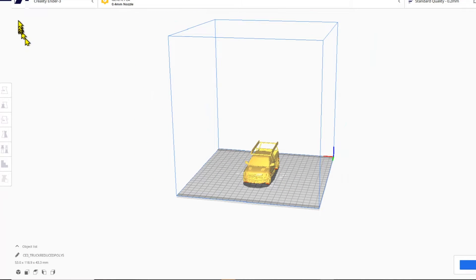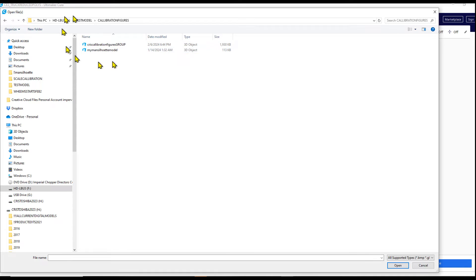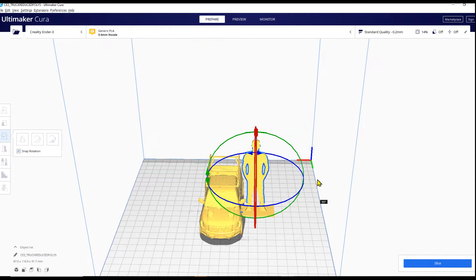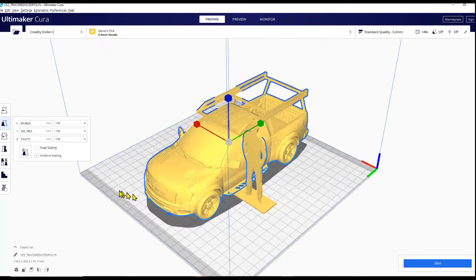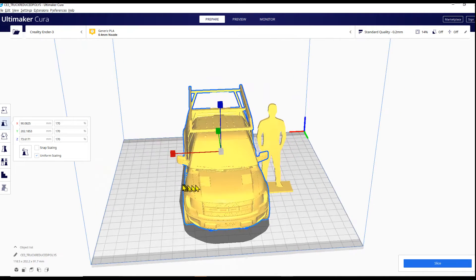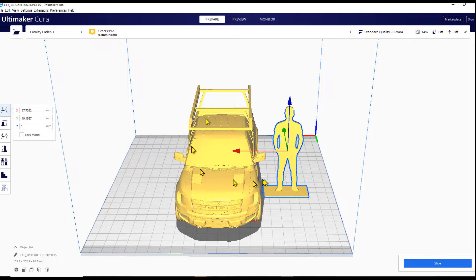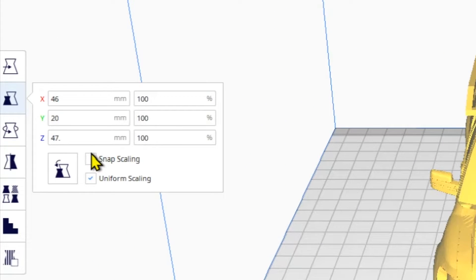We know that the green figure is a certain height in millimeters — this is where we use that calibration tool. The calibration folder has two models: a calibration group and a single silhouette model. We're going to grab the single silhouette model, make sure he's oriented properly, and scale him to the measurement we took. Right now this figure is 91.7mm — we're making him 47.7 millimeters tall, matching the green guy. Make sure uniform scaling is always checked.